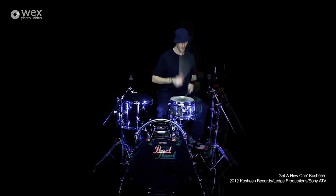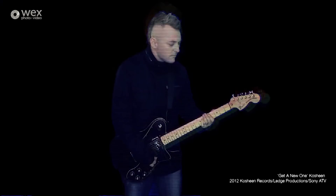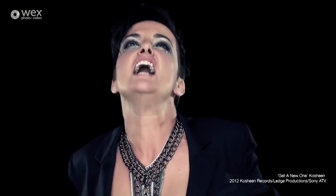We shot this music video for Koshin entirely on green screen in one day in our studio. When shooting something that's going to heavily rely on post-production, you need to make sure your camera is getting as much information as possible from a high bitrate and using decent chroma subsampling.